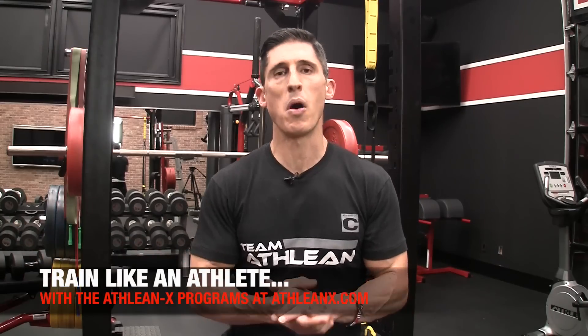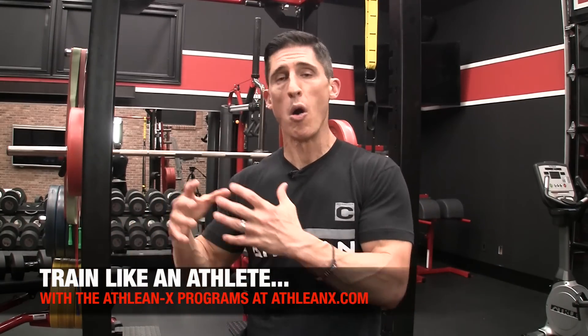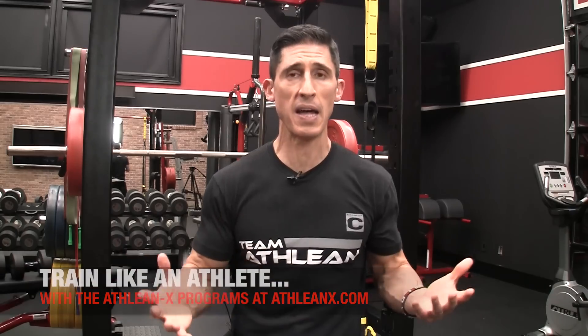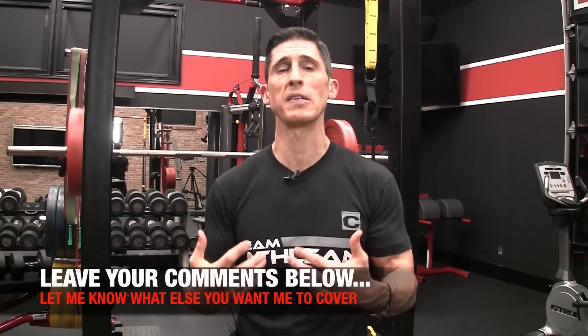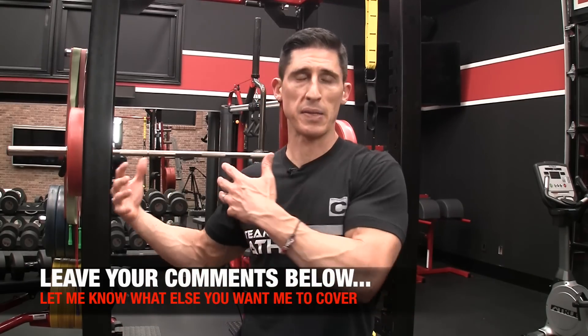If you're looking for programs that build this in, because we train like athletes here, we have them all available over at ATHLEANX.com. You can get any of our programs — we include single leg training in all of them no matter what it is that you're training for. I feel it's that important and we all need to include it. Guys, I hope you found this video helpful. If you want me to cover anything else, leave your comments and thumbs up below and I'll do my best to cover what you want. This channel is for you — I want to make sure I'm bringing the experiences we have with our athletes straight to you guys so you can benefit from them as well. See you soon.